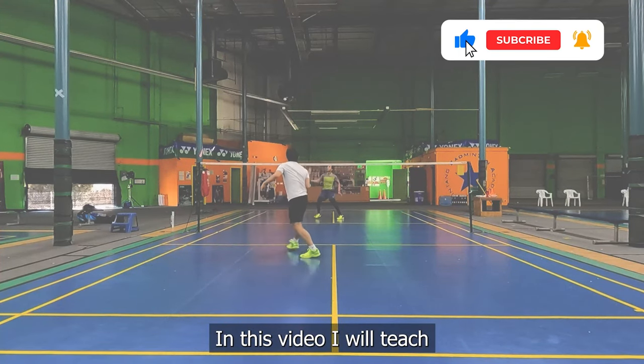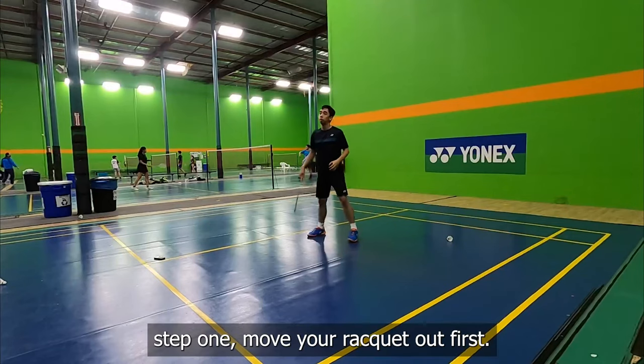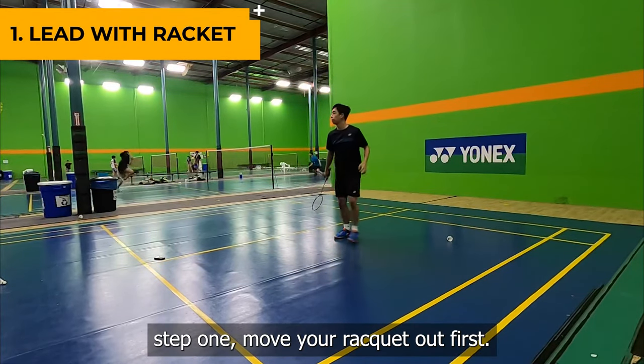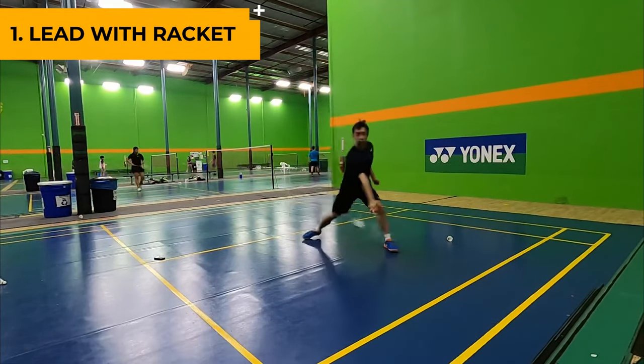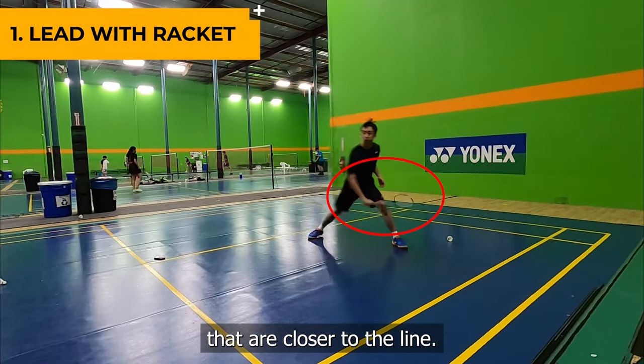In this video, I will teach you how to hit a backhand cross block in 2 minutes. Step 1: Move your racket out first. You want to lead with your racket so that you can reach the shots that are closer to the line.